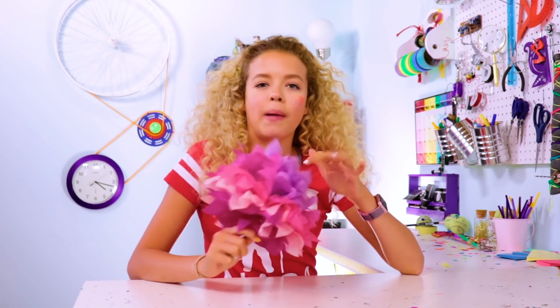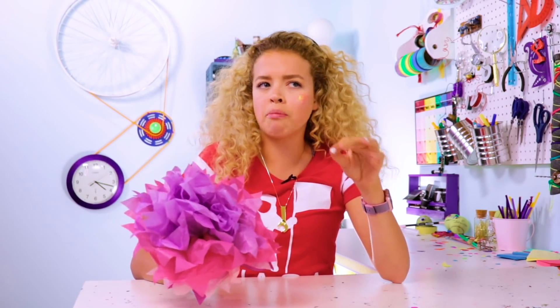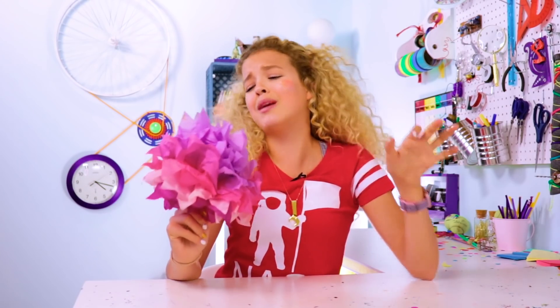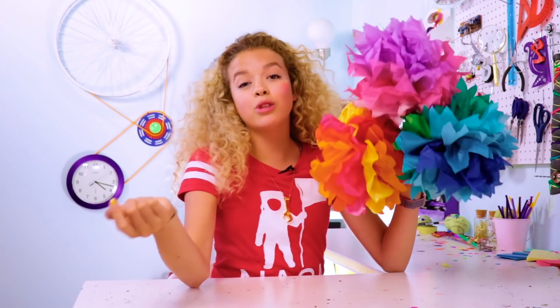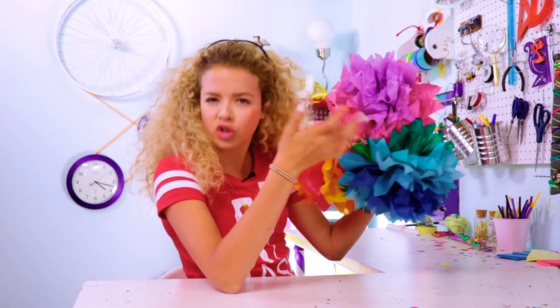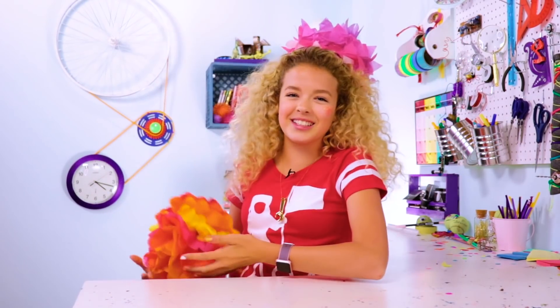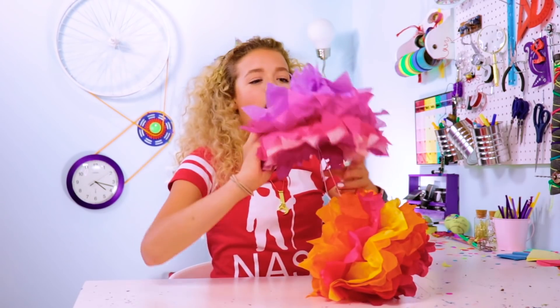If you go to a party store or craft store like Michael's they make paper flowers but they're very expensive for no reason. I'd rather make them myself. I attempted an indoor garden before that failed terribly because I killed everything, but this is more of an artificial take on that — paper flowers, no maintenance required.